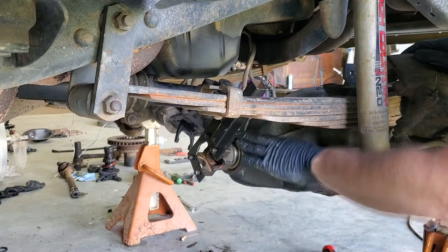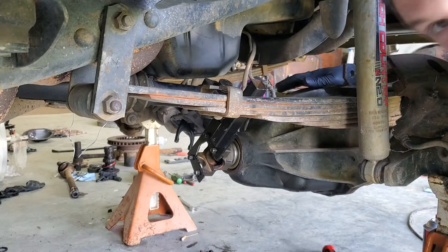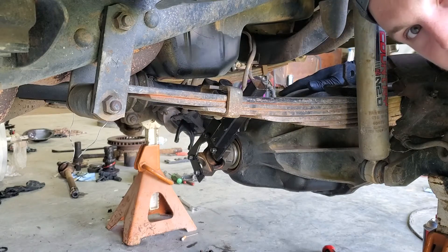Pinion, yoke, seal, shims, bearings — all that stuff set. Carrier's in, that's set. Now we can start putting axle shafts in this thing.